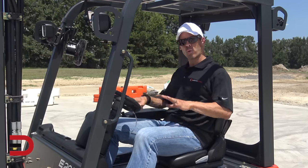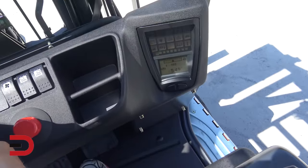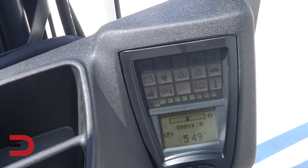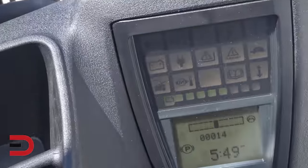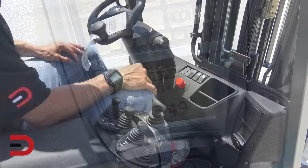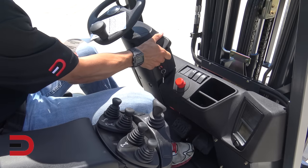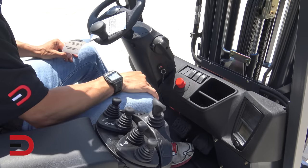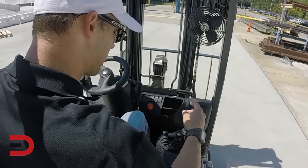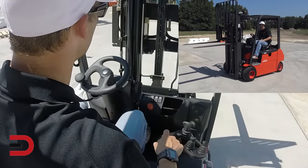Let's go ahead and start it up and work through some of the controls. When you do, you won't hear anything, obviously, because it's electric. Down here in your instrument cluster you'll see all your information about warning lights, batteries, lift. Down below you'll see more information such as the 'P,' which means the parking brake is on. Here is your park brake — click it up and it's engaged; press this button and bring it down, now it's not engaged. This lever here will take you forward or back when you're ready to move, and this button is going to lift up our forklift.